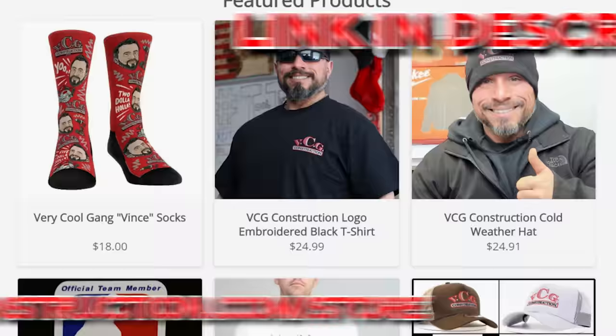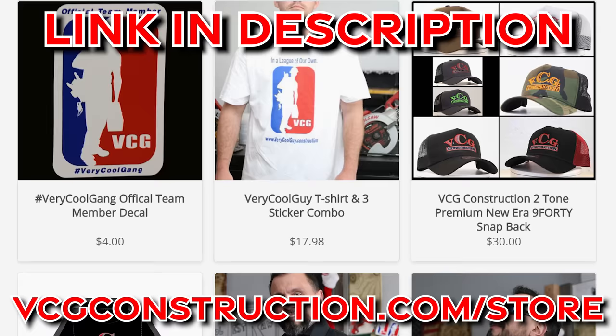They say cleanliness is next to godliness. Next is the intro to today's video sponsor, VCG Construction. Head on over to our merch store where you can get hats, sweatshirts, t-shirts, and stickers. Link will be down below.